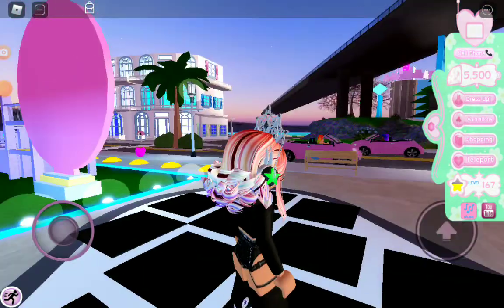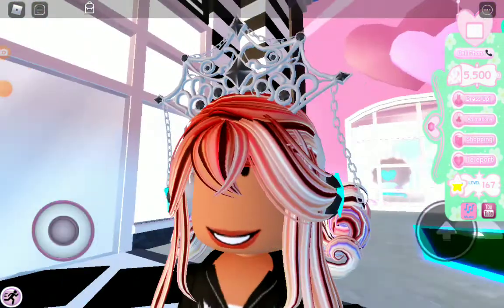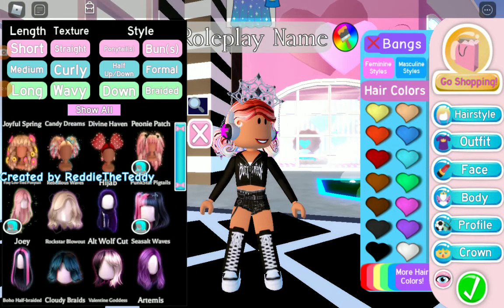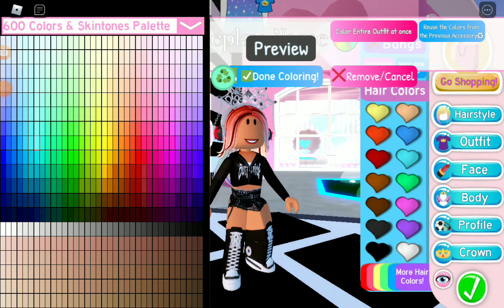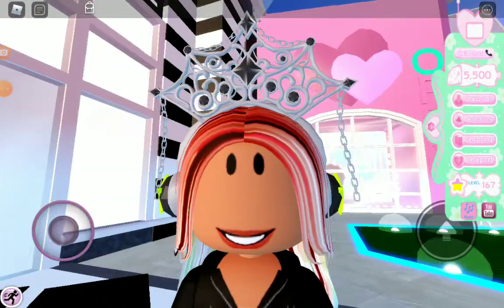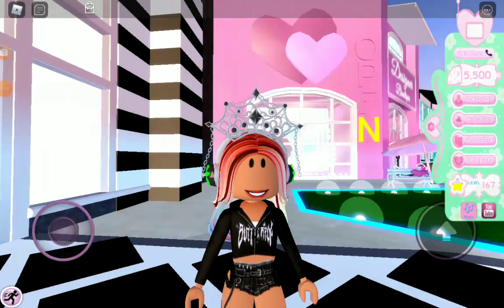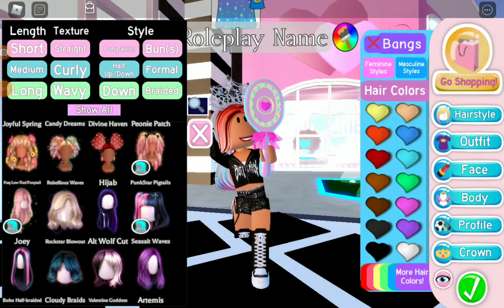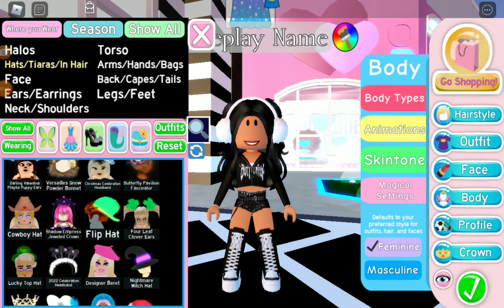It doesn't really show at the back but at the front it looks really cool. With the right hairstyle it should look something like a crown with headphones. That's the first hack done!